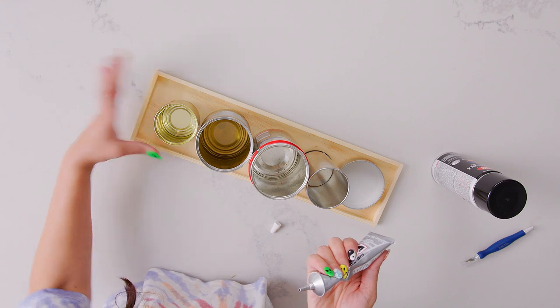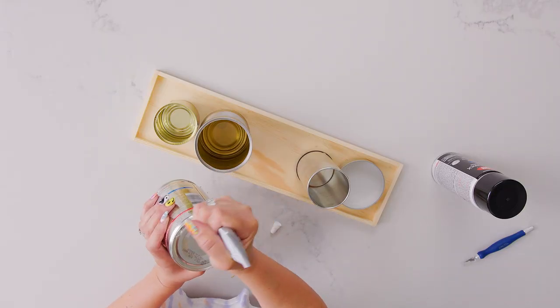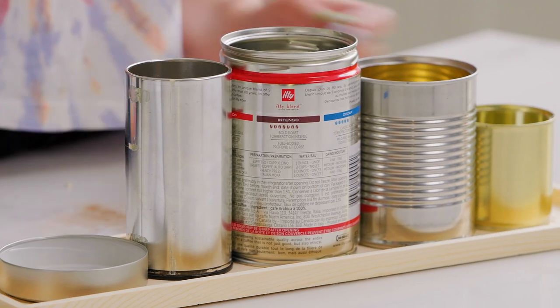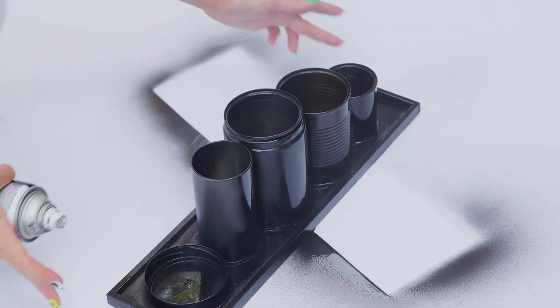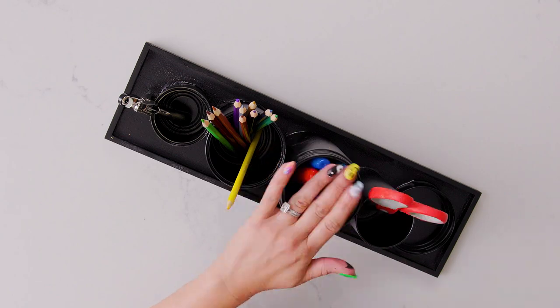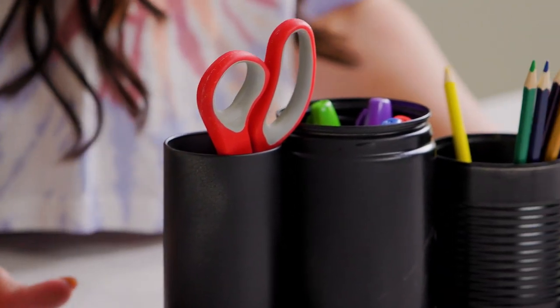You're just going to place the can on the wood. We'll let that dry and then we're going to take it outside to spray paint it. Now that it's all spray painted, we are going to put our items in it. I love having an upcycled craft on my desk because it really makes me feel like I'm a part of the solution in helping our planet.